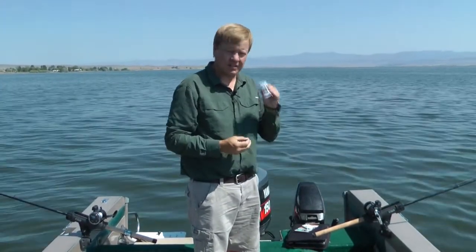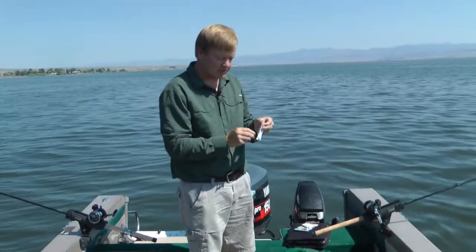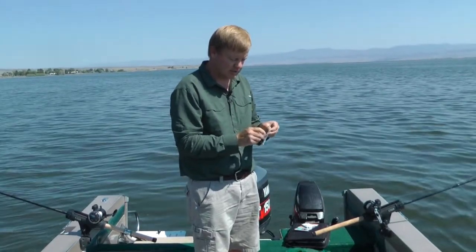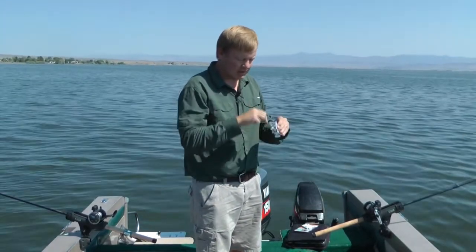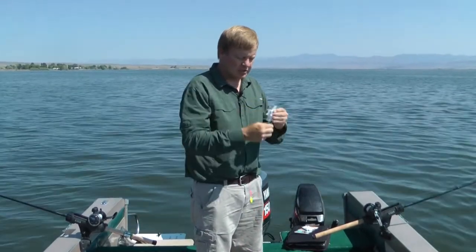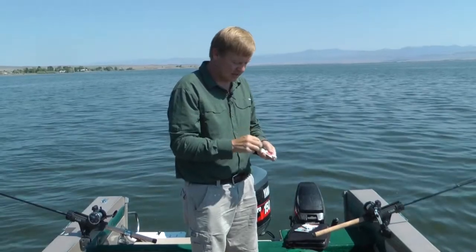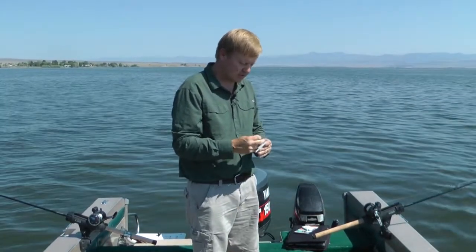The Tangle Tamer card is a plastic card that actually folds into a three-dimensional shape. First thing you do is hook your hooks into the card — there's a hook storage slot. Then you wrap the line around the card, and once you get to the end of the line you can store it at the edge of the card. There are four slots to store it.